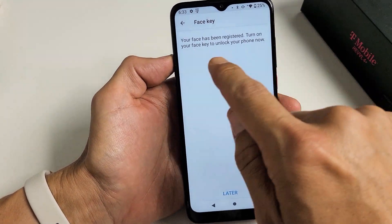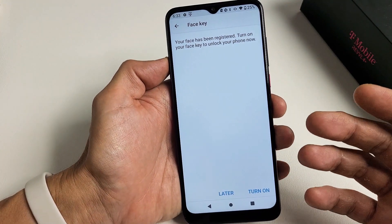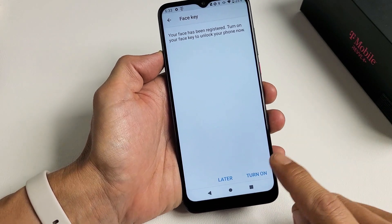It says turn on your Face Key to unlock your phone. I want to be able to lock my phone using my face, so I'm going to go ahead and turn it on now. You can always skip it now and do it later, but I'm going to turn mine on now.